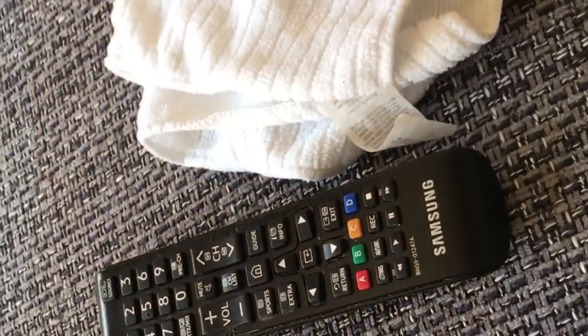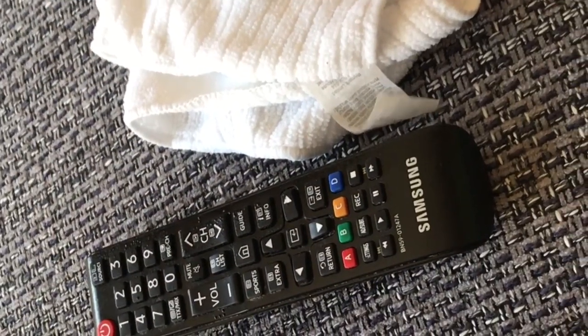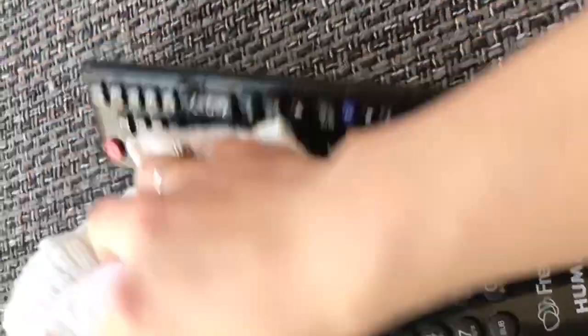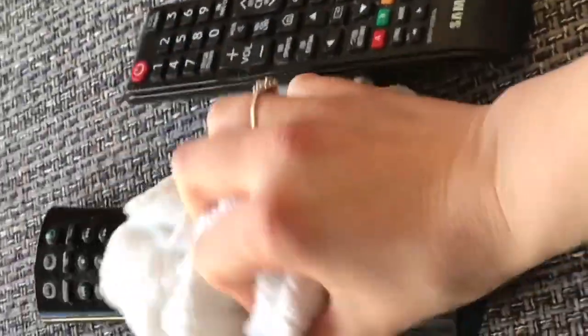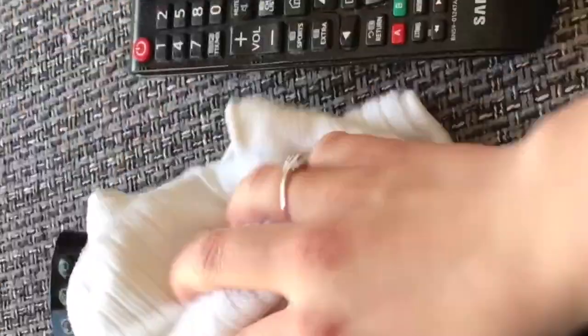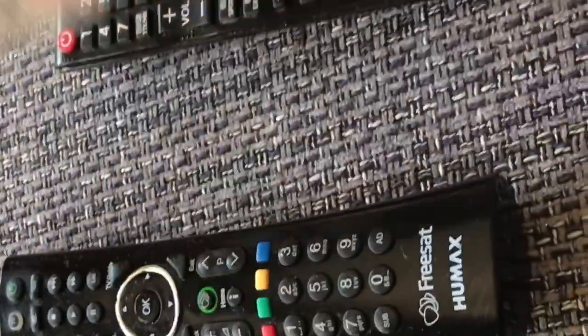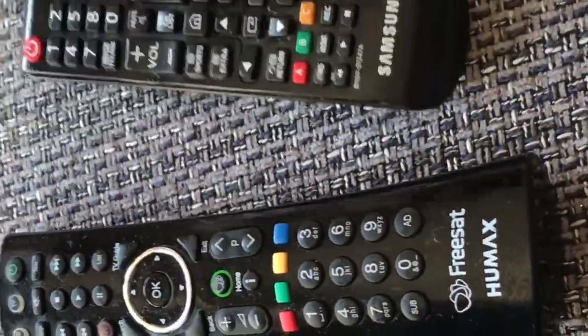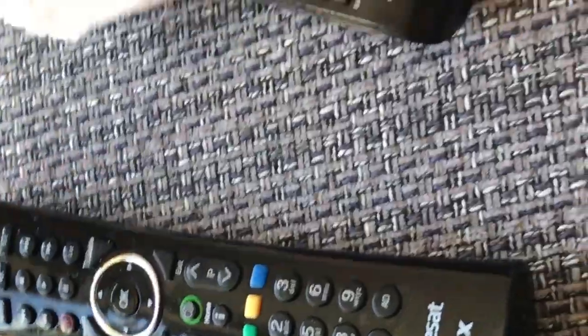Another great thing to do is to use diluted Zoflora on a microfiber cloth to clean your remote controls. You could also do your phone — things that you touch a lot that you don't realise you're touching. There's going to be lots of bacteria built up on there, and if you just do this every now and then, it will keep it nice and clean and bacteria free.